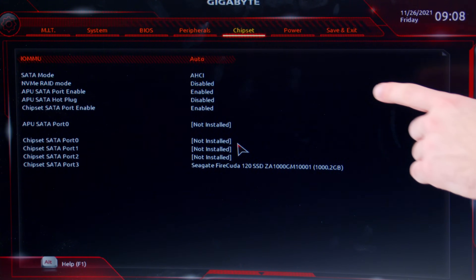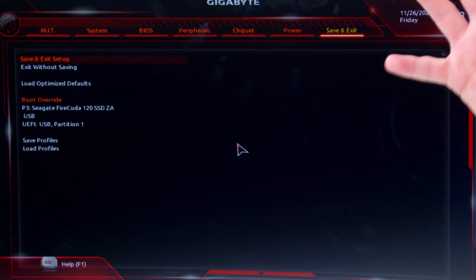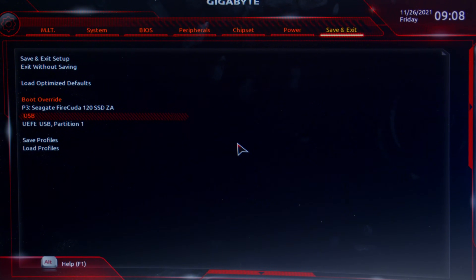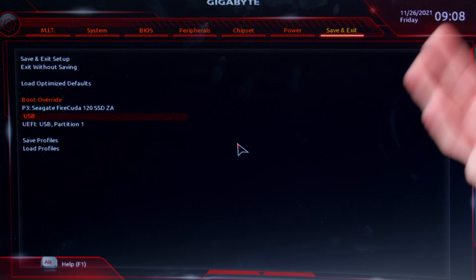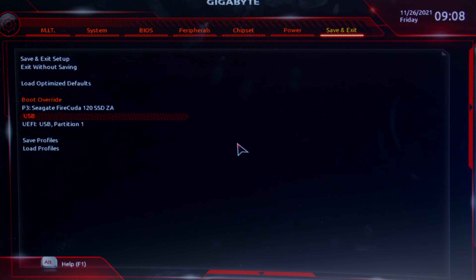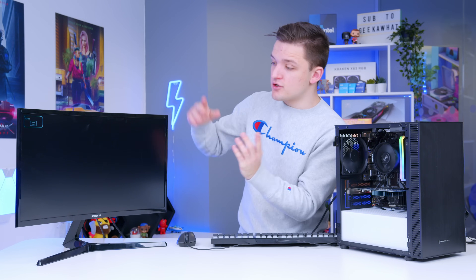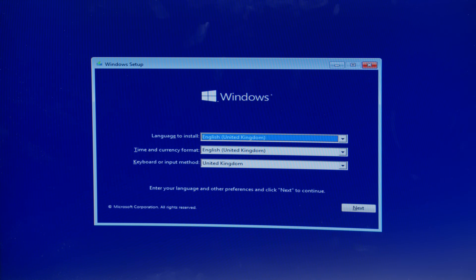Navigate over to Save and Exit, but rather than clicking Save and Exit itself, jump down to Boot Override and select the USB option. If you've got multiple USB sticks installed, unplug the ones you don't want to use. It will ask if you want to save the configuration — confirm yes, otherwise memory settings will revert — and then you should dive into the Windows installation process and be greeted with a purple screen.